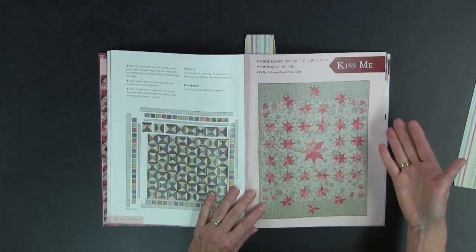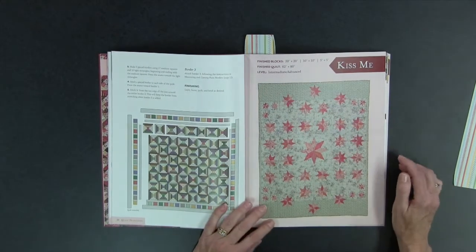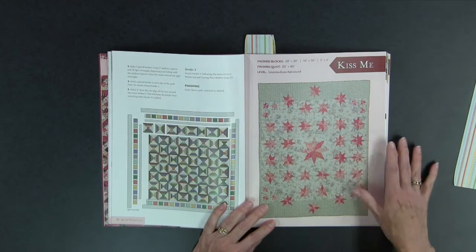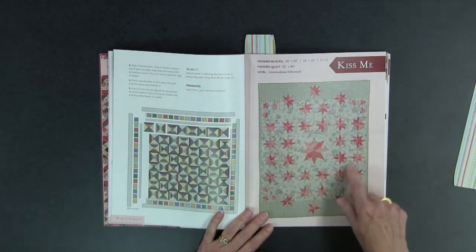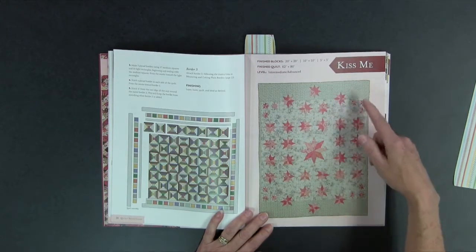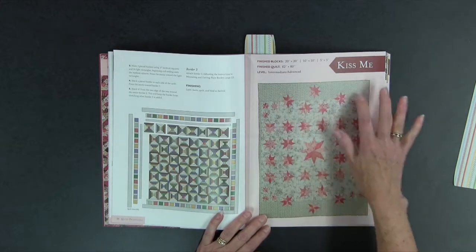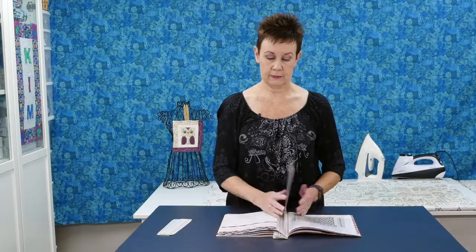There's another one — this is kind of a complete opposite. Kiss Me, in soft shades of corals and pinks with a creamy kind of background, so very subtle. I love the idea of you have the center area but then you've got some of these little stars floating off into what is really the border kind of area. It's a really cool floating look in Kiss Me.